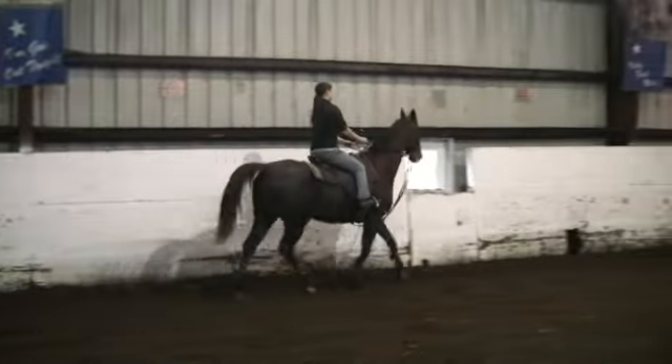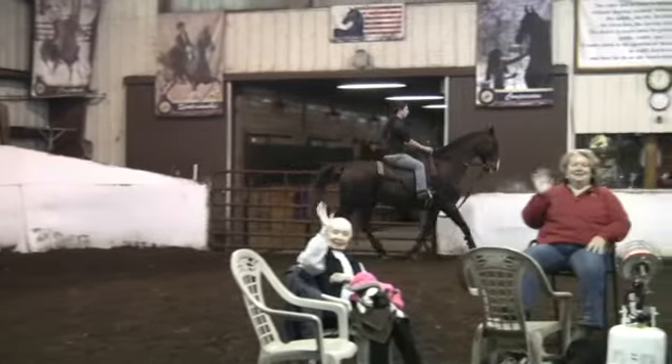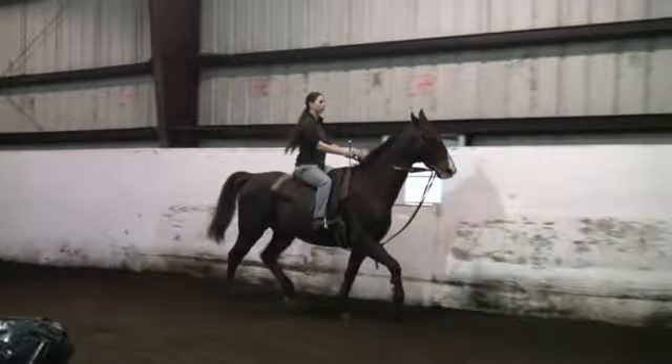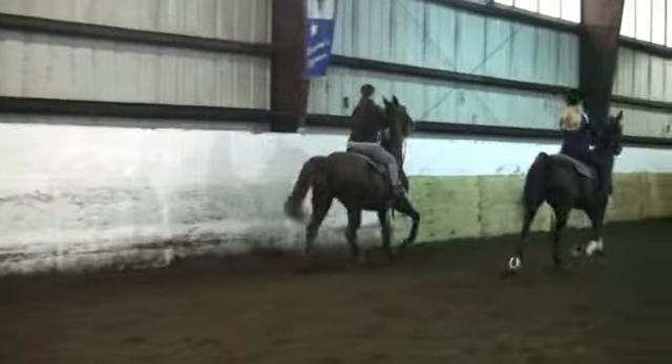We've got him riding here in a German Martingale, which is the way we've ridden him. And if you notice, every once in a while he just hits up in that bit, like it bothers him. Right there he just did it — he pushed up in that bridle a little bit, and there he seemed a little worried and pushed up in the bridle again.